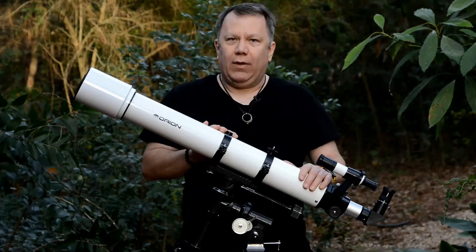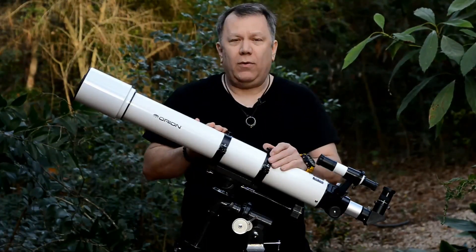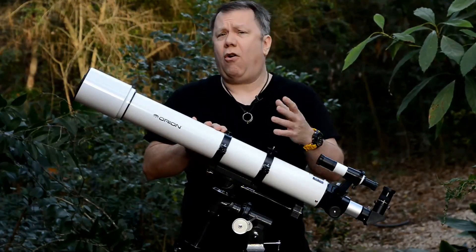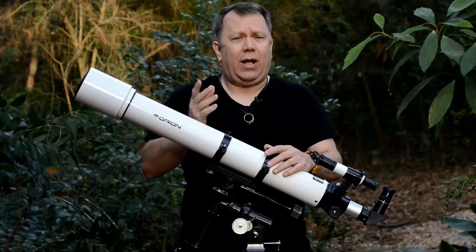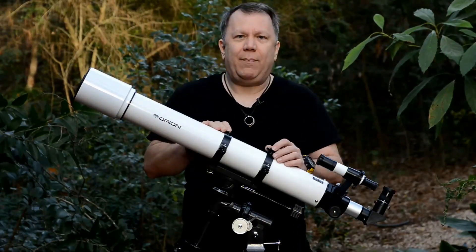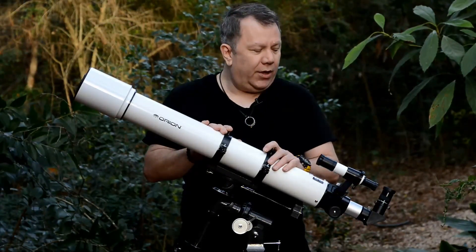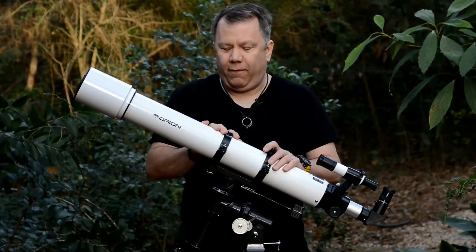On the flip side, they don't give you stuff you don't really need. Most cheaper telescopes come with a plastic 2x Barlow, which is ridiculous because it's a horrible Barlow to start with, and you can't possibly use that much magnification with a cheaper scope. Orion doesn't do that. They give you two really good eyepieces to start with and set you on your way. It's exactly what I would do if I was designing a telescope for a beginner.